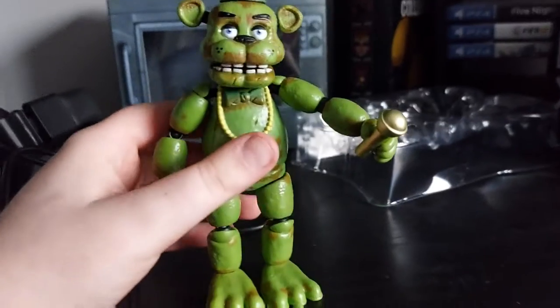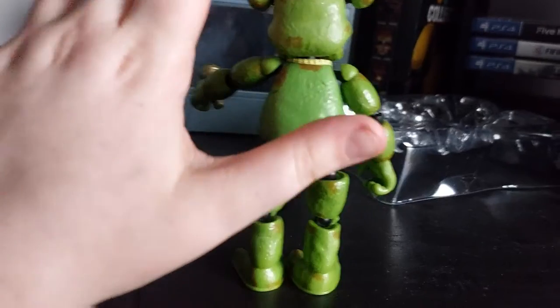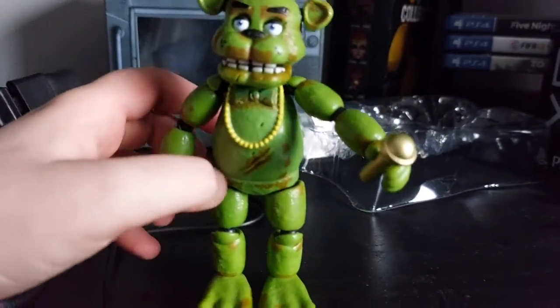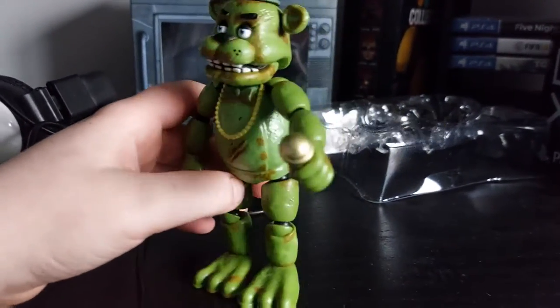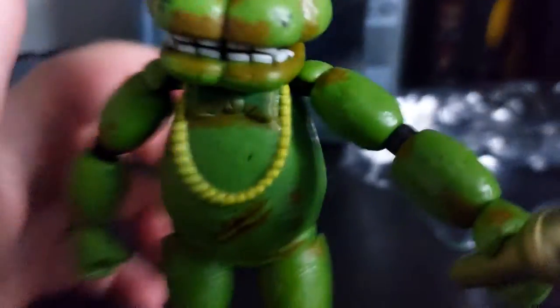Okay guys, I got him out of the packaging and I really didn't have high hopes for this thing at all, but it's probably my favorite figure I have. I really think he's really nice.